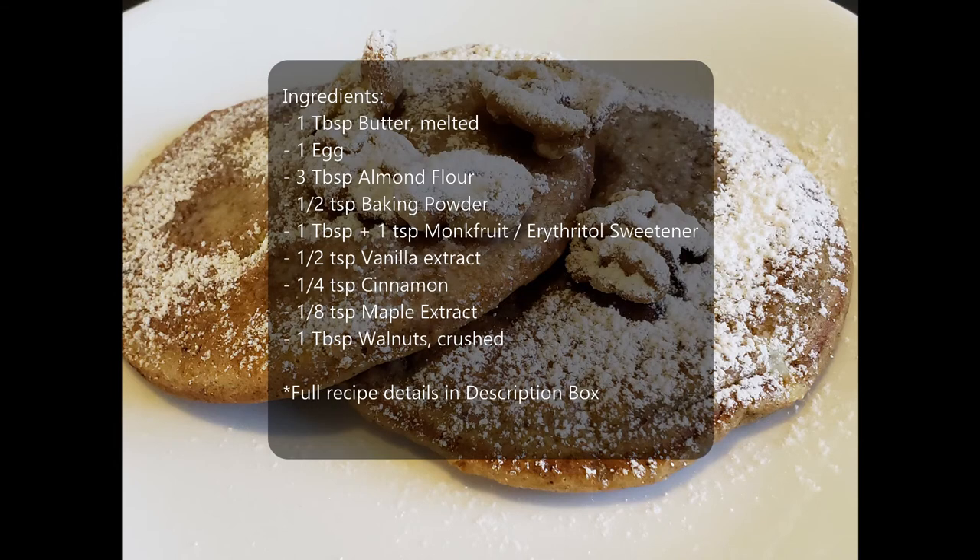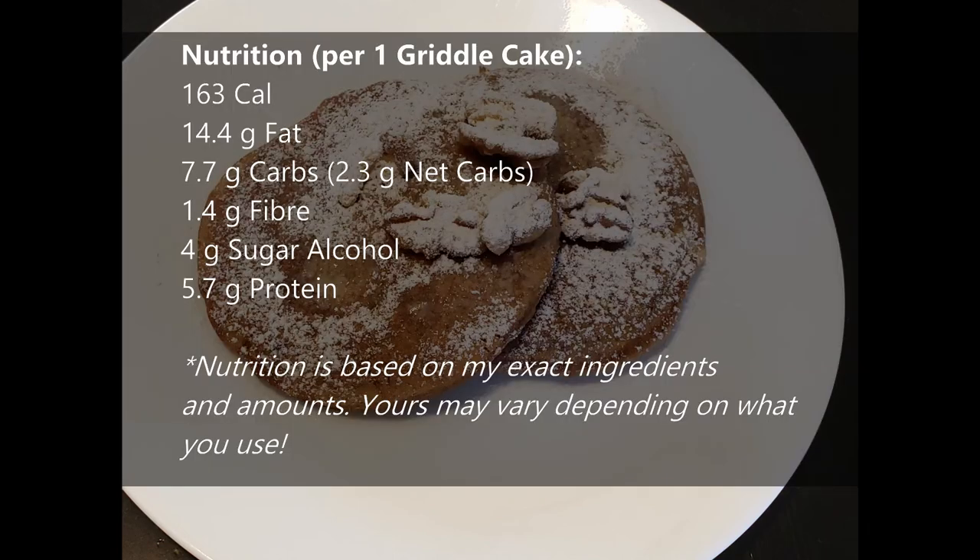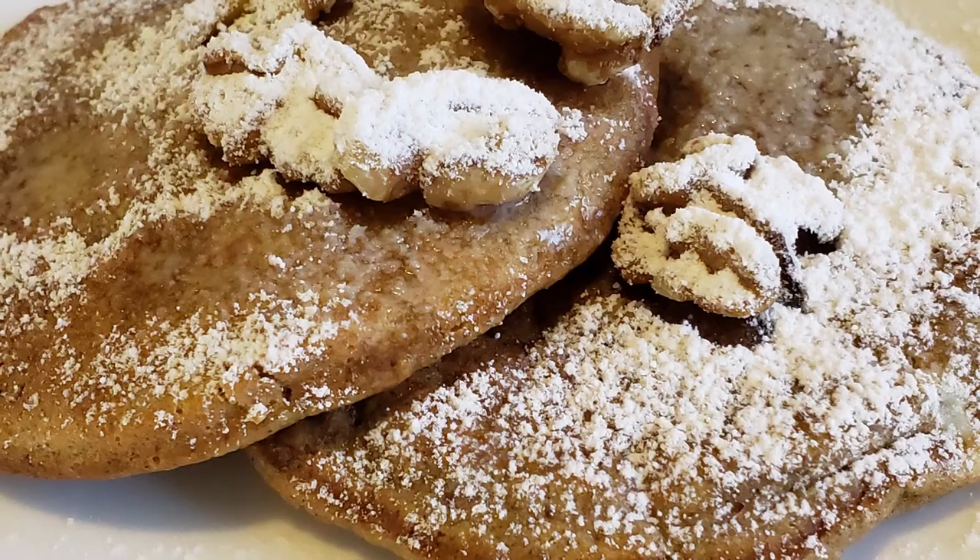If you want to make this yourself, here are the ingredients I used. For the full recipe details, go into the description box of the video where I have the step-by-step ingredients and process. Remember, if you use substitutions that may change the nutritionals. The values shown are based on the specific ingredients and amounts I used, so it may vary if you make changes or use different brands.